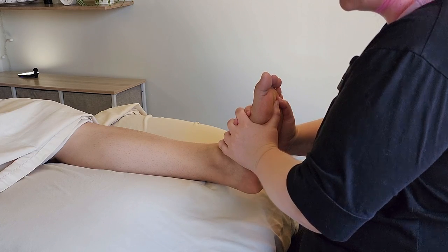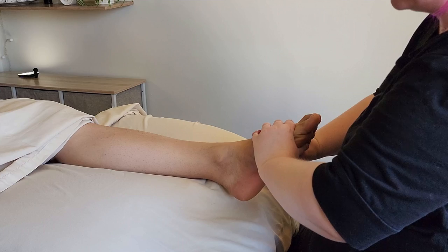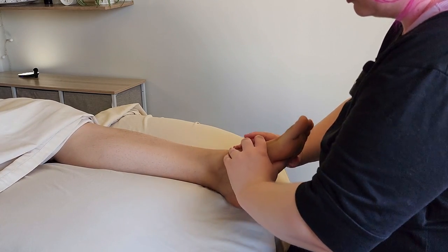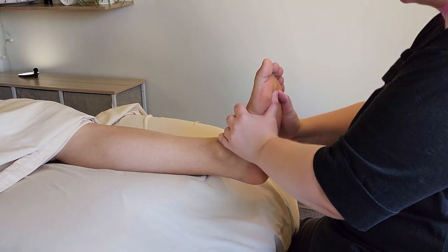Always important as you come out of that traction — you want the foot to be in a neutral position. So not doing traction in all these crazy bent, twisted places, but a neutral, dorsiflexed position, and then we lean back to make traction.